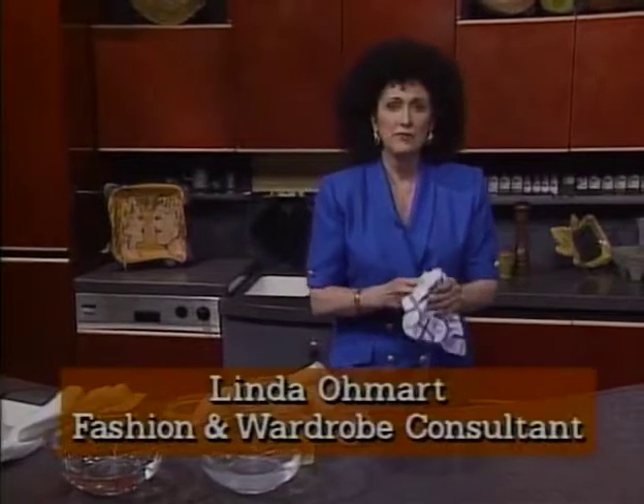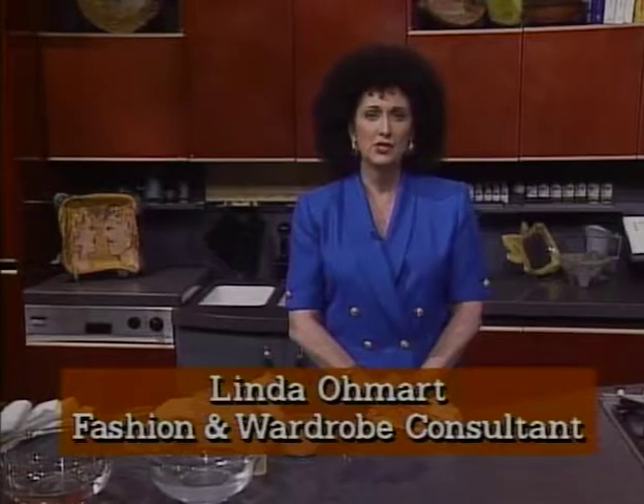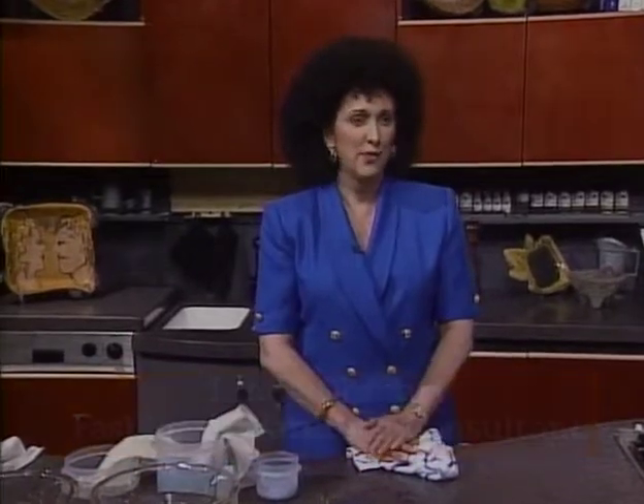The remedies I've given you are for washable fabrics. When dealing with non-washable fabrics, the best remedy is to take the item immediately to the dry cleaner. Show them the stain, tell them what it is, and let them do the rest.